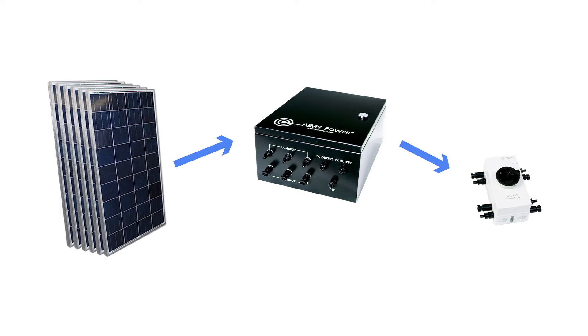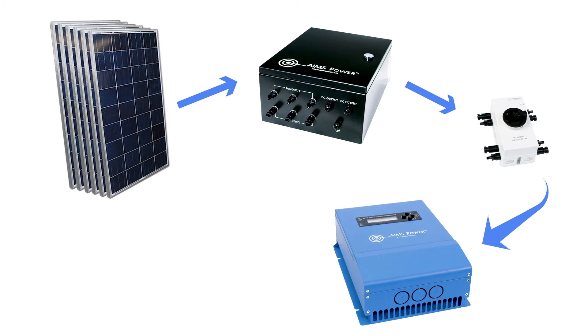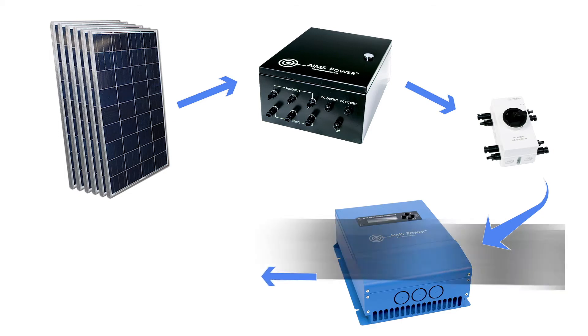Just a quick turn of the knob and all solar power is off. The disconnect switch feeds into a 60-amp MPPT solar charge controller. The charge controller regulates the voltage coming from the panels and safely charges the six batteries that are also included in this kit.